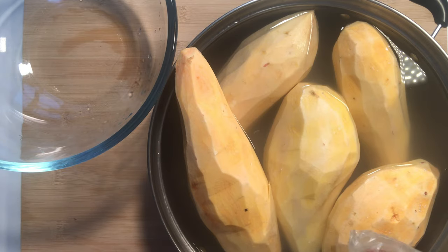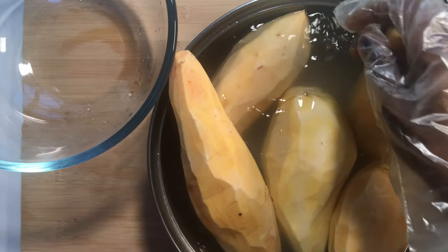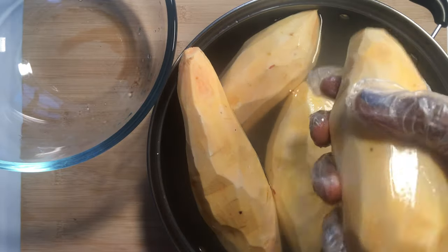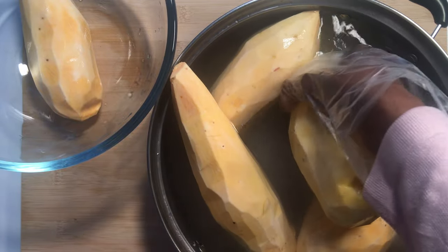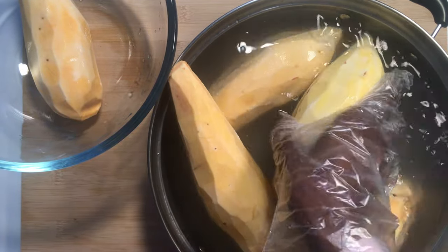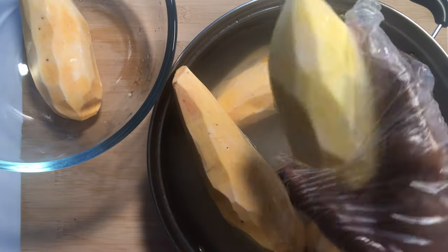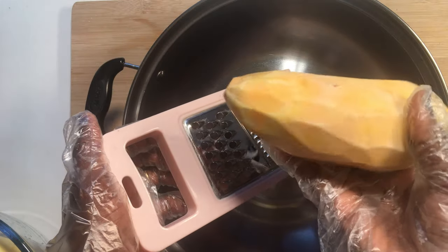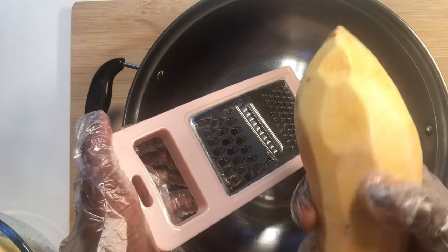Now that our potatoes are peeled, I'll just rinse them in a bowl of water and then we move to the next stage. If you have a high-speed blender you can just cut them into pieces and blend without grating, but I prefer grating — when you grate it, it's easier to blend.